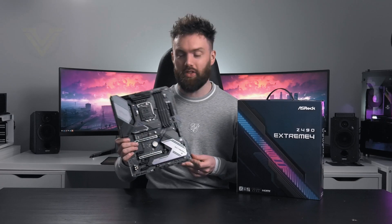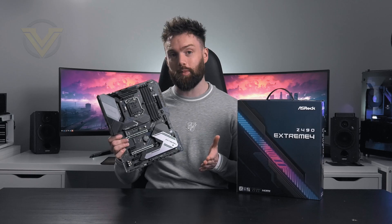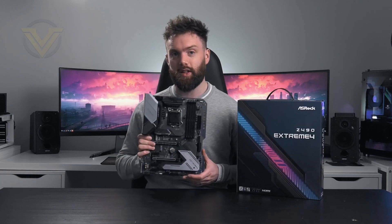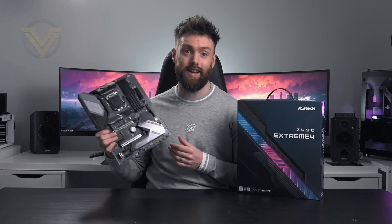Hi guys, next up we're going to be checking out the ASRock Z490 Xtreme 4. If you're wanting to make a move to this new platform with the Intel Comet Lake CPUs, this board is more of an affordable option to get you there.